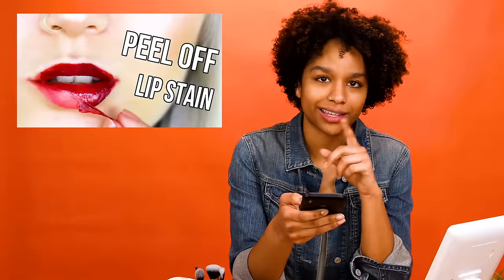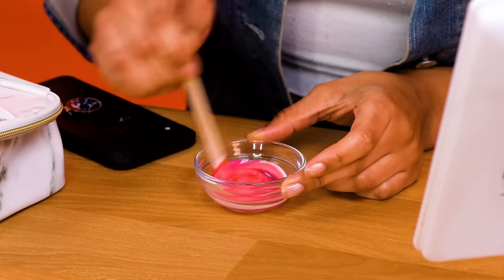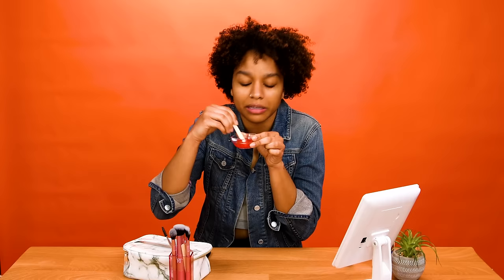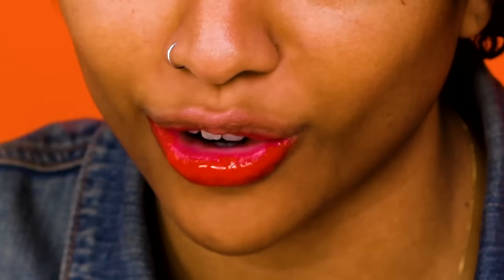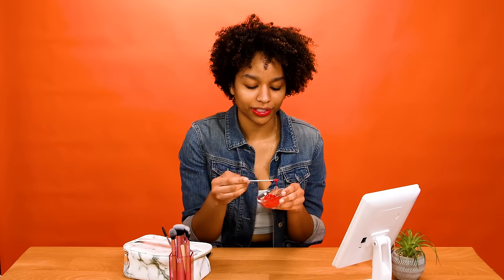So this one is a DIY lip stain for all of you people out there with extremely pale lips — do this hack, you need it. Take some school glue and some food coloring, put it on, peel it off, and bam, you got yourself a lip stain. That color is quite hideous, I'm going to add more of it. Bottom lip done and looking very juicy if I do say so myself.